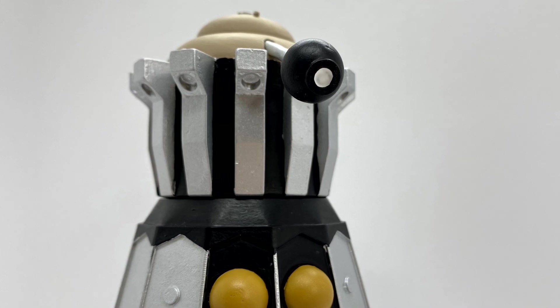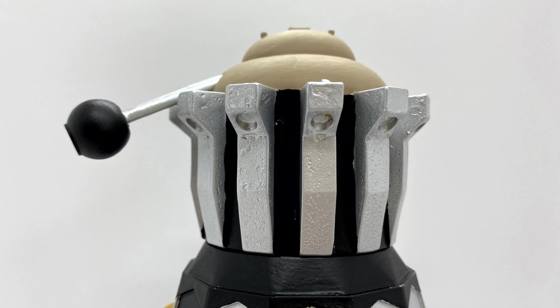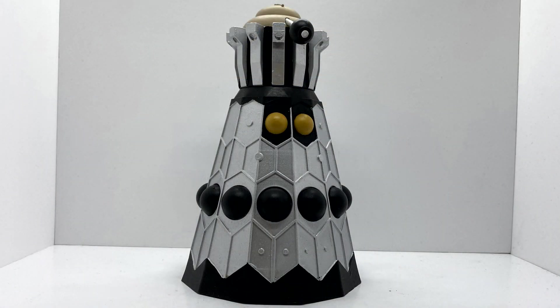It's come out quite well, there's not a lot of paint blemishes in there, I'm quite happy with it. Then the eyepiece — you've got the silver rod, which I just left, and then I painted the ball on the end black, and then the pupil white as well.